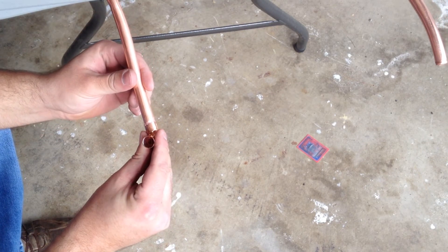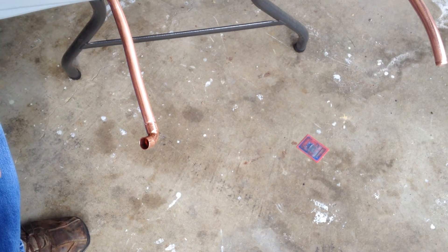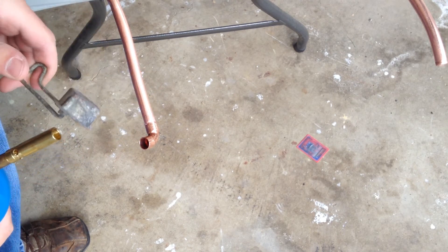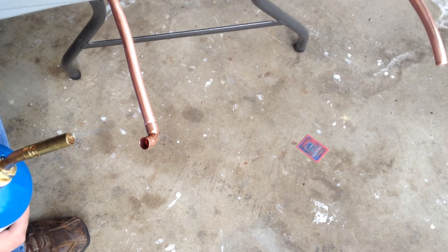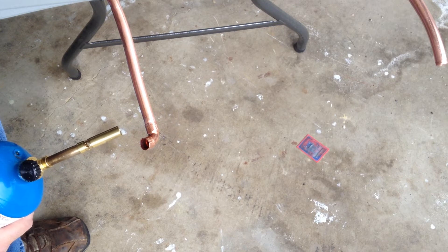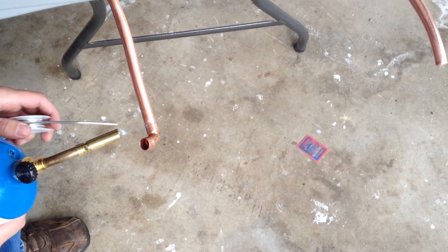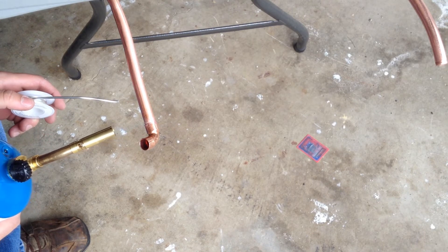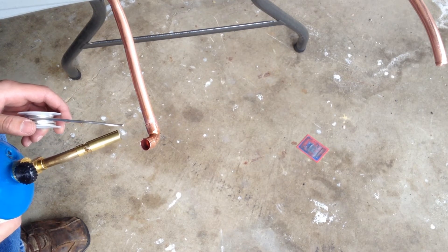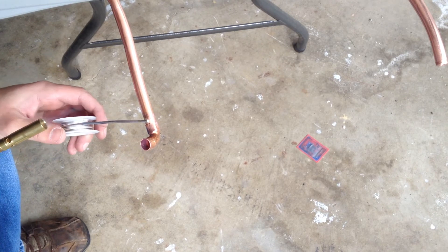We have our fitting in place facing the way we want it to. We have our lead-free solder, propane tank here, and we're going to fire this up. Now we're going to start to heat this, and then we want to put the solder on there and test it. We're going to keep doing this until the solder starts to melt around the edge.